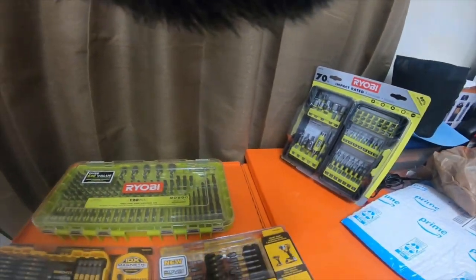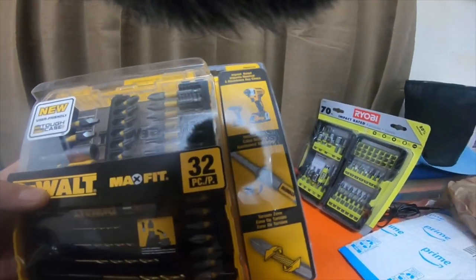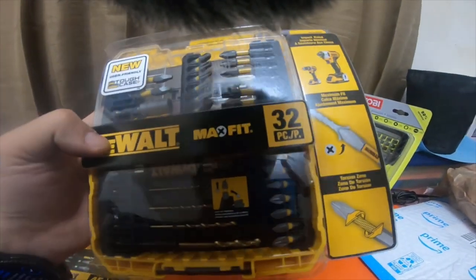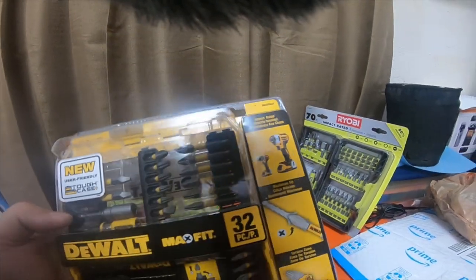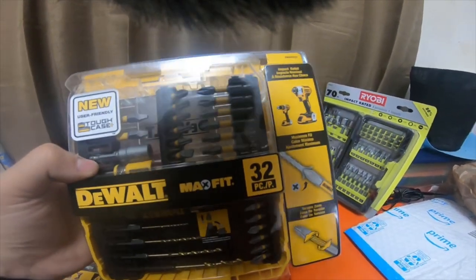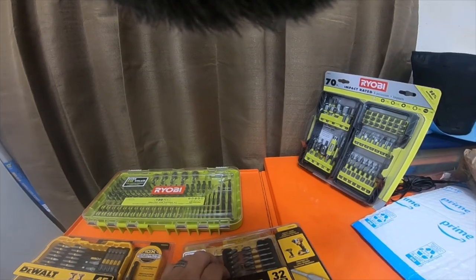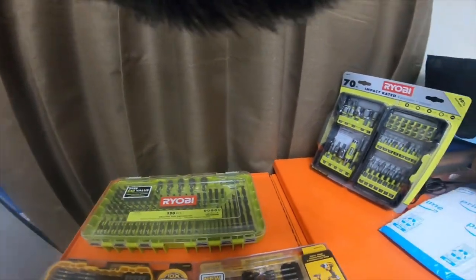So these are what I picked up. I will be looking for the 32-piece max torque set with the clear case, but my Home Depot just didn't have them. I might have to look for them online or find them at a different store.